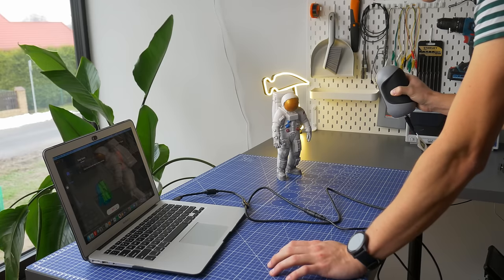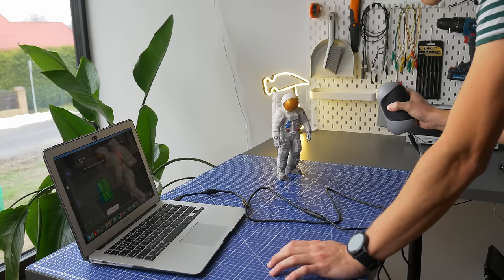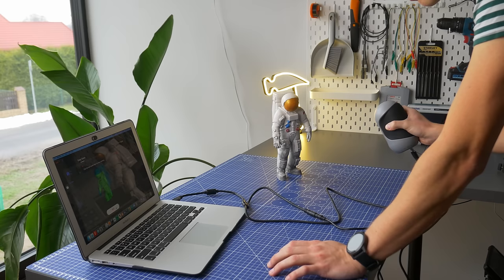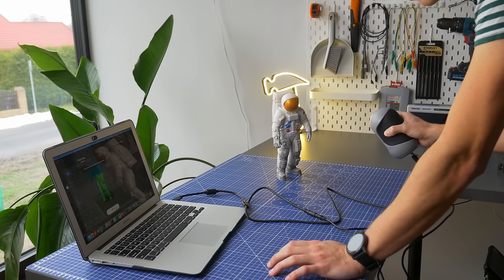The first and most important thing: you need a powerful computer to use the scanner. I tried to scan things with my old MacBook Air and it didn't work smoothly enough to get nice scans — it was pretty laggy. So to scan on the go you need a powerful laptop, or you have to travel with your desktop computer, which might be kind of hard.